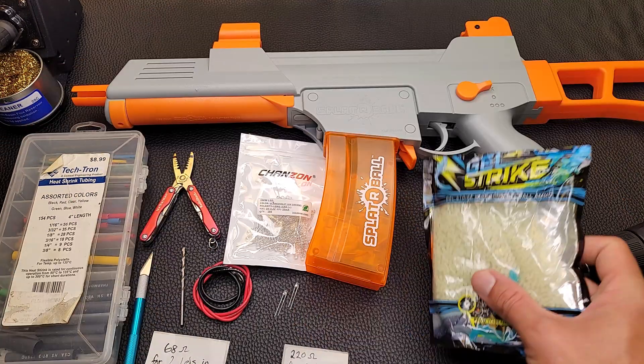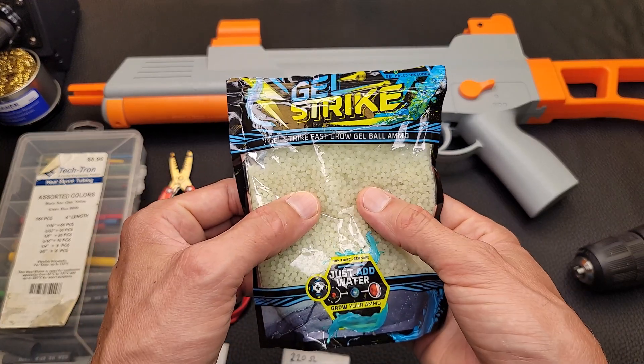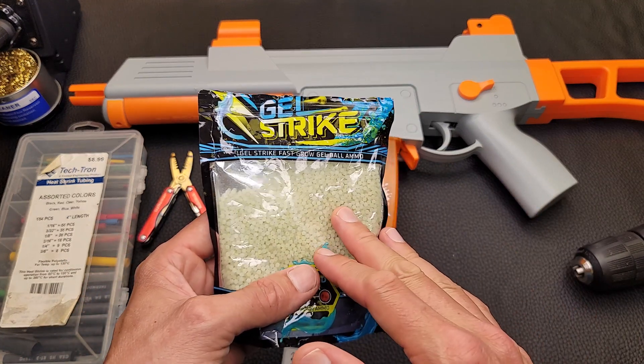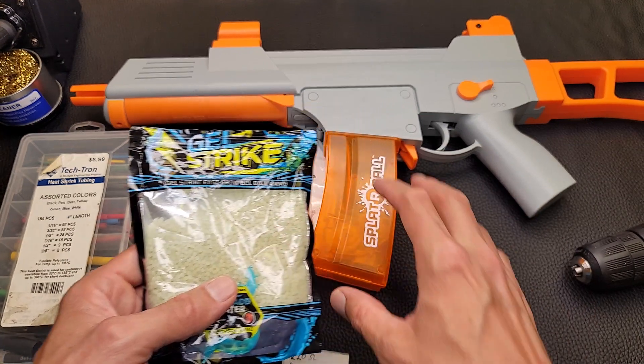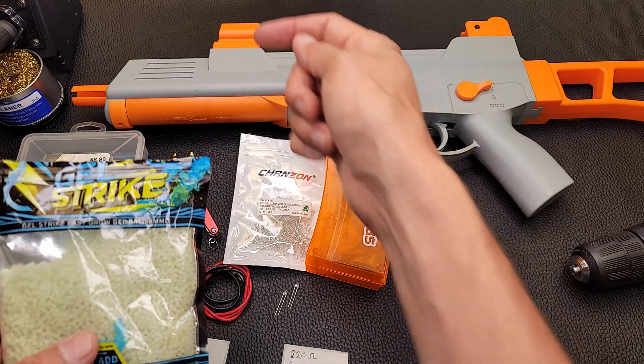Once you install that tracer mod, you're going to be able to use gel balls like these Gel Strike glow-in-the-dark gel balls. Unfortunately you can't just use a UV LED or a light source to light these up ahead of time because they don't glow for long enough once they're in the magazine. You really have to light them up right before they leave the barrel.